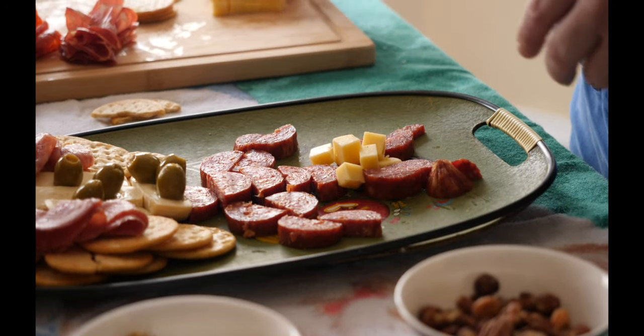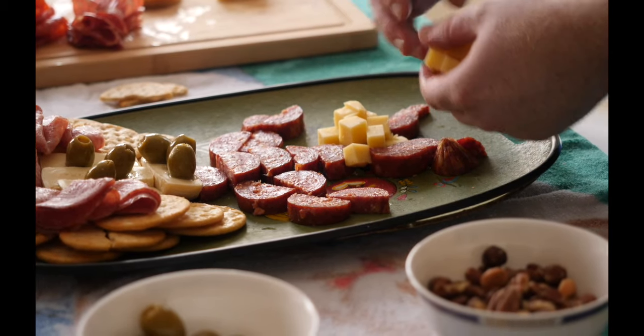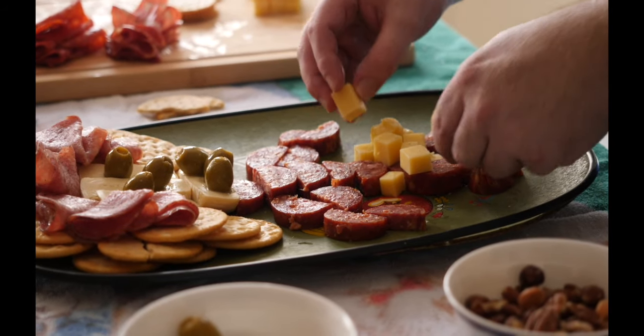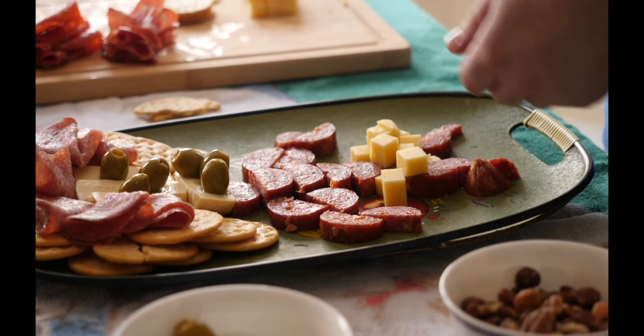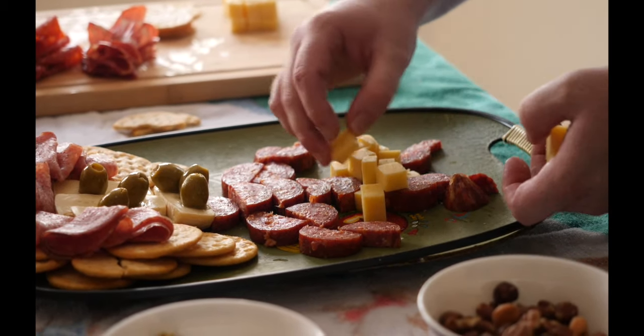I like to add cubes of Irish cheddar. They add a sharpness you're not going to get with the wet brie. Just pile it on around the Tuscan body so the shower guests have another game — eating away at the diaper to see what's underneath.